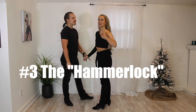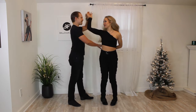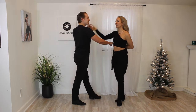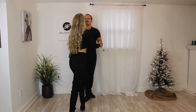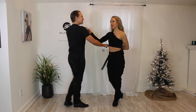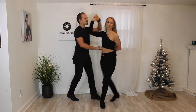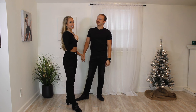Step number three is the hammerlock, which is just the natural opposite of the cradle. We end up in this cool pretzel-arm position and then we come back. He's going to lift his arm for me to go under, we face one another, and then we exit the natural opposite. Just like we did in the cradle, we can also do this in our hustle basic — one, two, three, four. But for now, don't worry about specific footwork. If you're just starting with your step tap, lead her in, lead her out. Fellas are going to lead this one, ladies are going to follow.